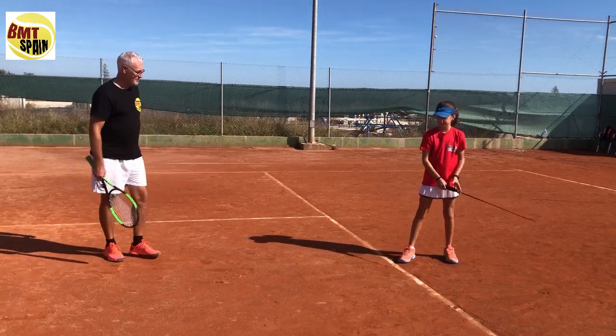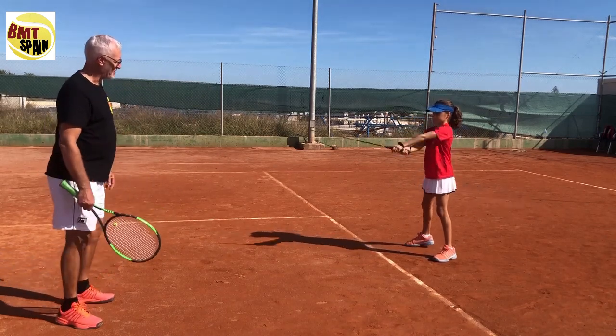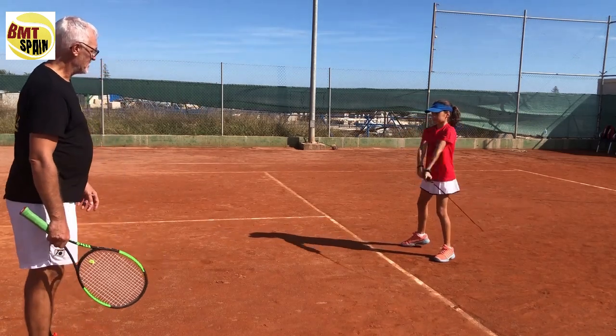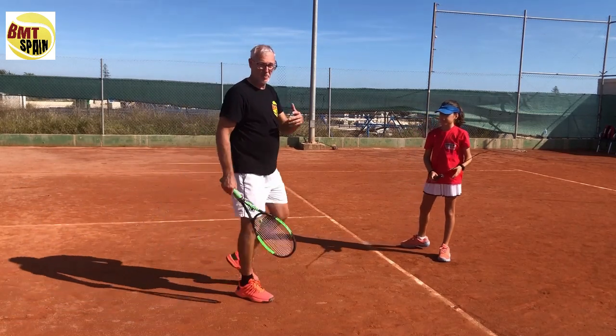Now we do the open position — contact point, the arm, the hand, the back of the hand is coming up. Five reps in the open position. This is step one.